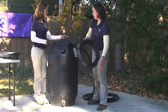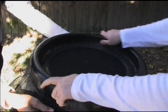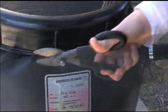Cover the top of the barrel with a screen to keep out mosquitoes and reduce algae growth and cleaning. Use the lid that came with the barrel to hold the screen in place. Then trim off the excess screen.